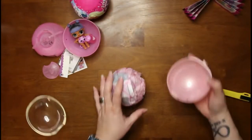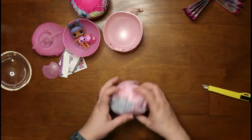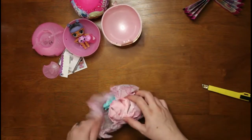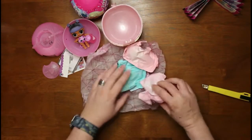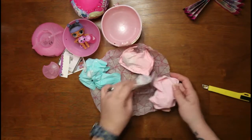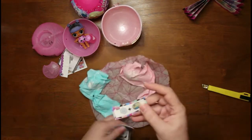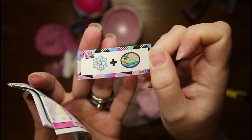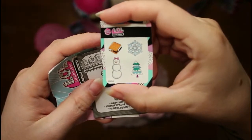Let's pop the top off, lay everything down, and that's what's inside. There's an envelope — some papers, we'll go through the papers first. We got a sticker, there's the sticker, got some more stickers. Then we got our instructions.